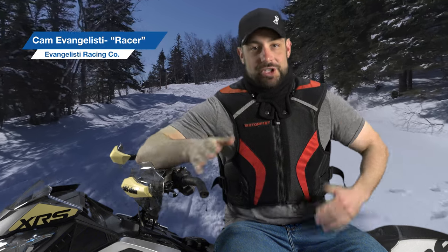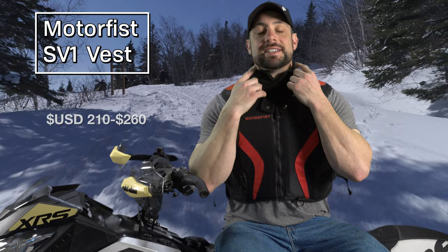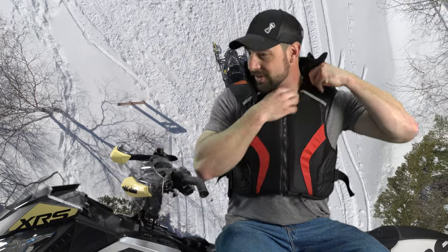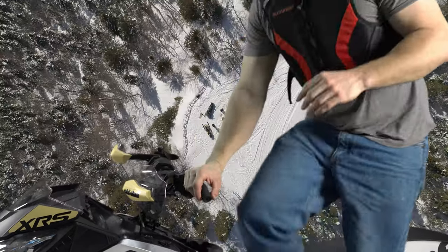Hi, I'm Cameron Evangelisti with Evangelisti Racing Company. Just a disclosure — I am sponsored by Moto Fist. This is one of their vests, around $200. It has a nice collar on here — this is a snowmobile vest, unlike the other two which are more motocross style. There's a bit more mobility; you can move your head and you're more flexible for racing. Also, if it's a hot day you just unzip it and take it right off.